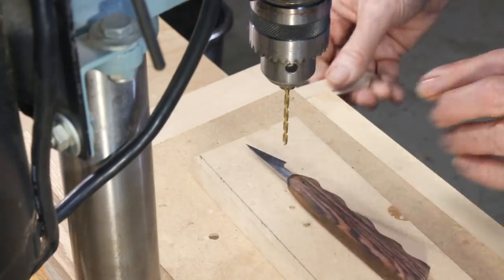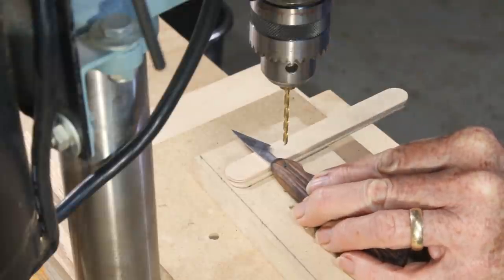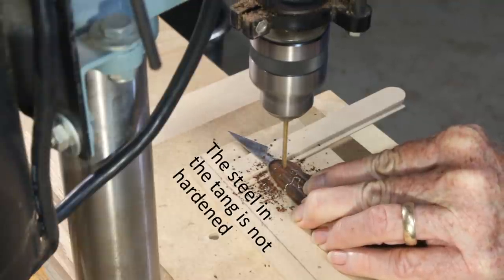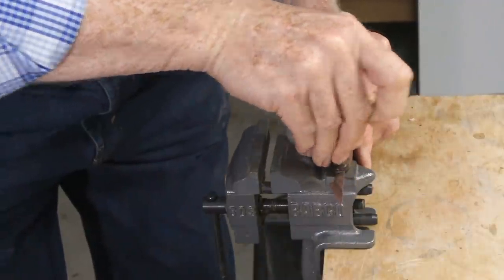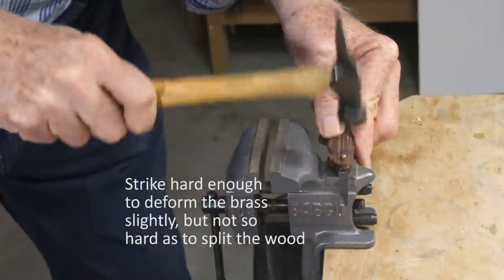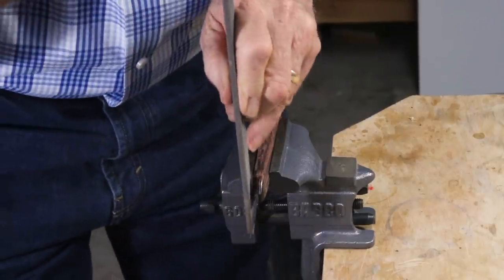I decided to add a rivet for extra strength. Drill a hole right through both the wood and the steel, using a bit of exactly the same diameter as a brass rod. Cut a short length that's just a little longer than the hole, tap it in place, and then peen both ends gently. This will widen the rivet, locking it in place. File away any excess brass and sand smooth.